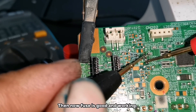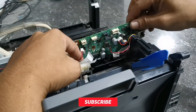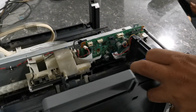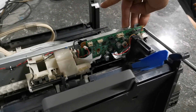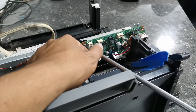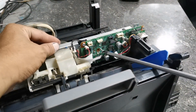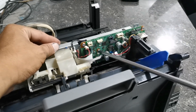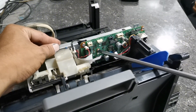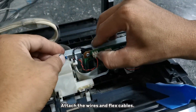Then now we are going to install the logic board back into the unit. Install the Wi-Fi module and attach the wires and flex cables.